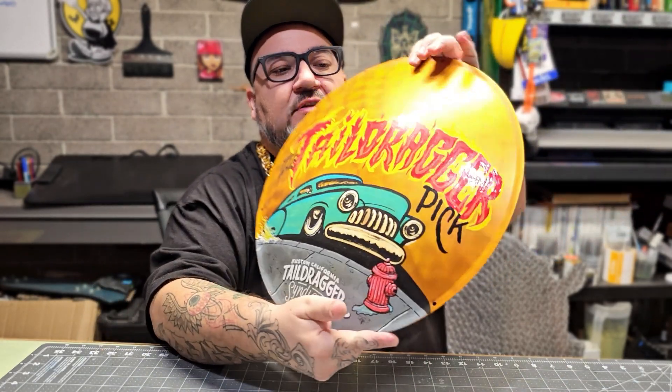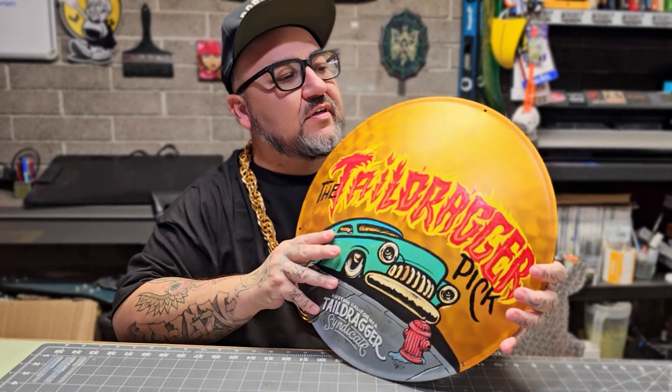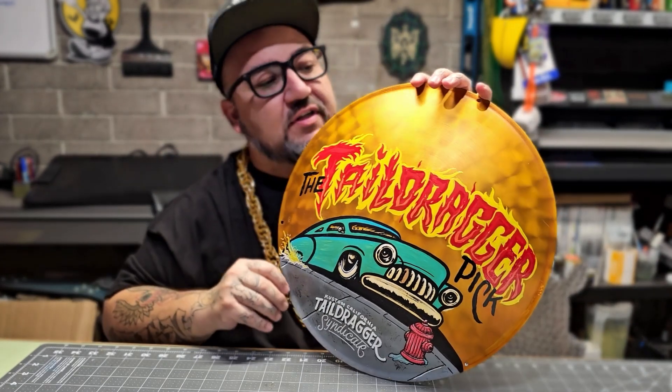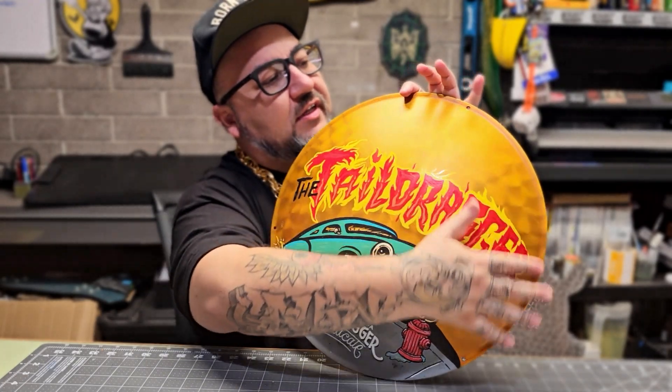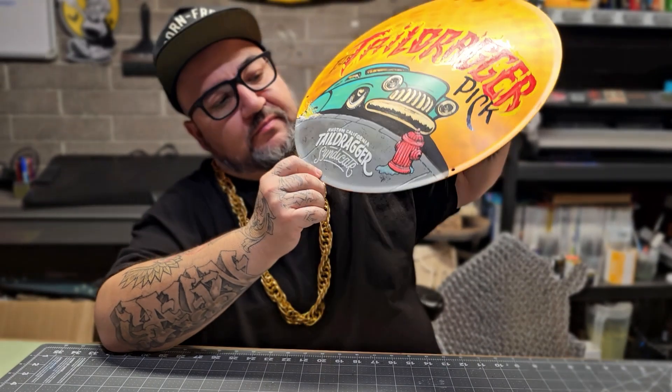Of course, every year I do one of the awards for the Ventura Nationals — usually it's the low rider award. This year they had me do the tail dragger award. It's kind of got a Jim Phillips color palette going on. I engine turned the metal on the moon disc and shot it this nice gold because this one's sponsored by Tail Dragger Syndicate.